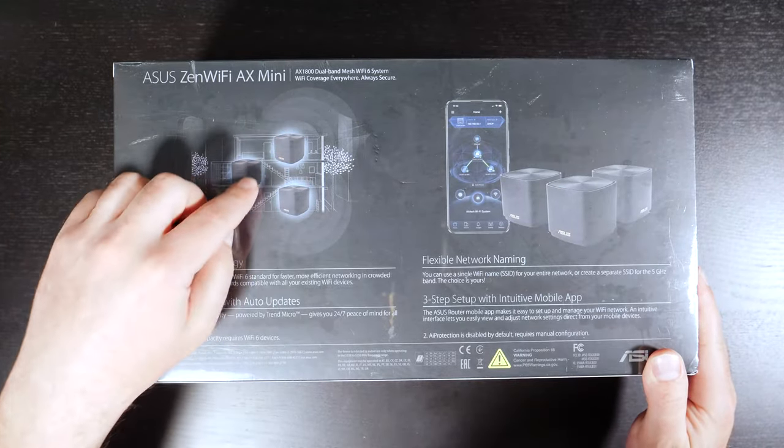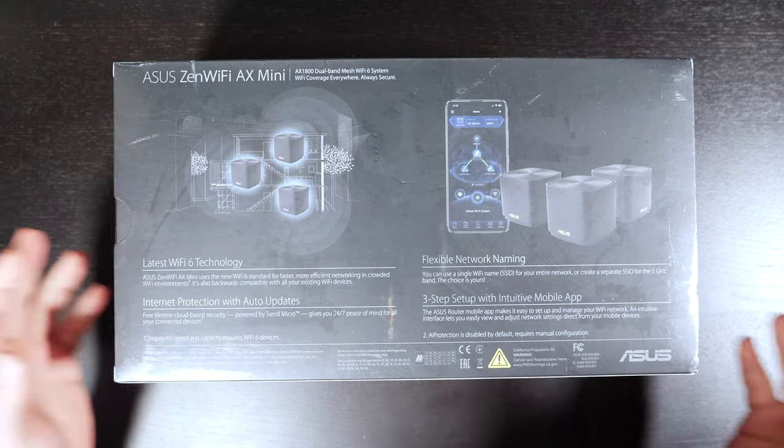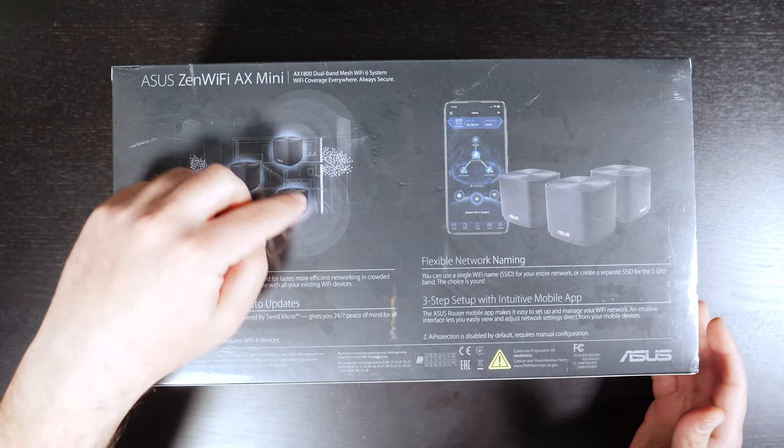There are different ways of connecting these to each other — either wirelessly or through a wire. Obviously, connecting them via Ethernet to each other is always better, but you can just wirelessly connect these to each other.